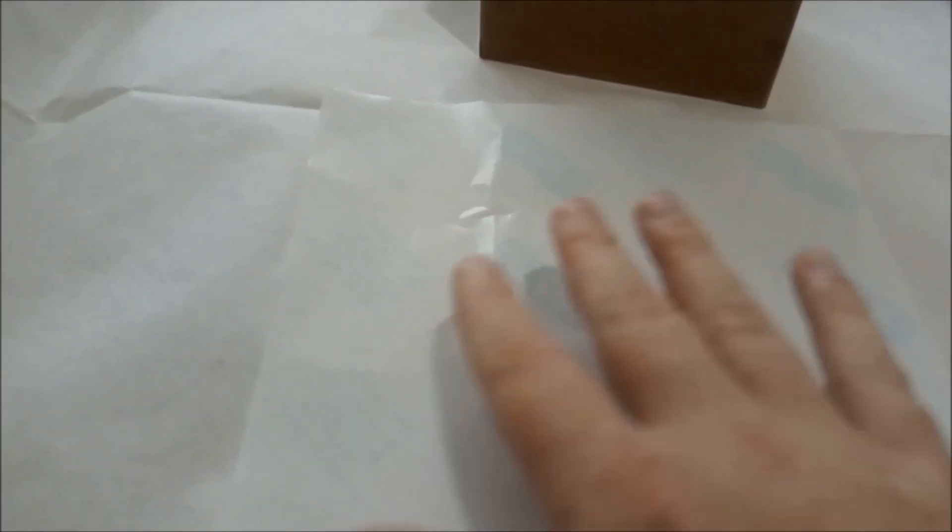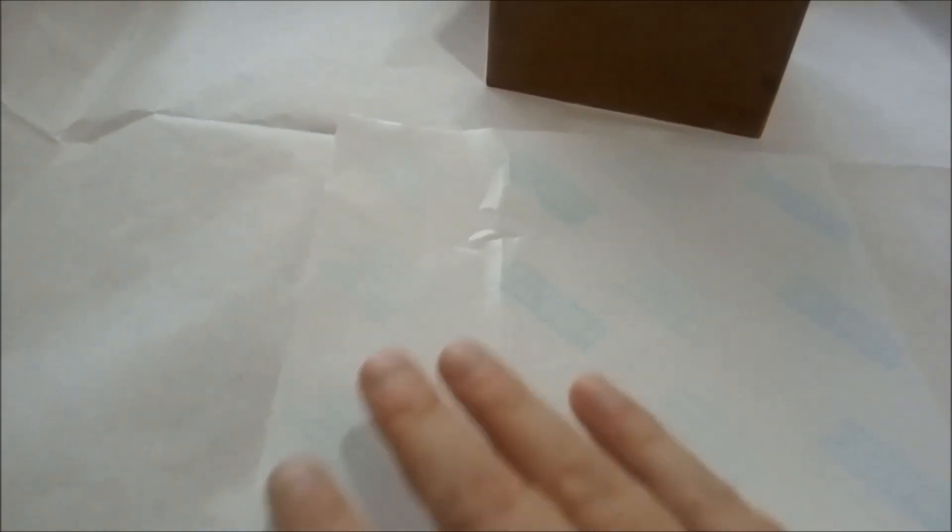The first thing I have here is some standard Decadry paper. This is an A4 sheet that adhesive labels would have come on. What I've done is I've removed all the adhesive labels from the backing sheet. So now all I'm left with is a standard A4 backing sheet. I took care not to tear or damage the paper, and basically what I'm left with now is just this standard A4 sheet.